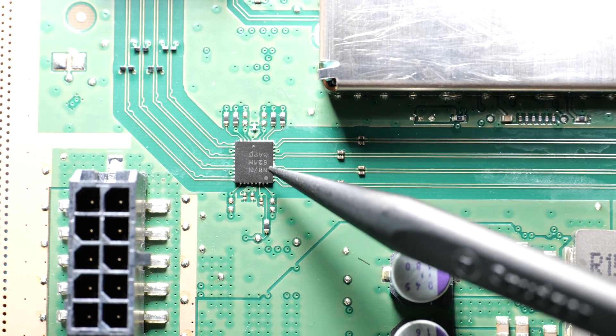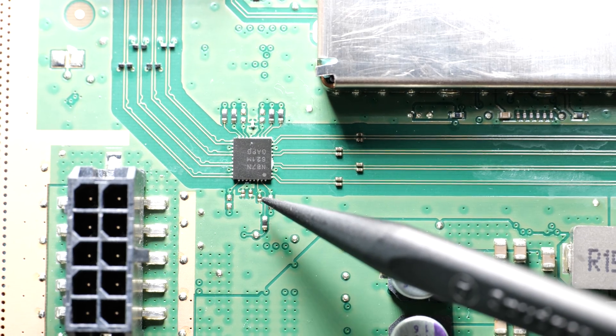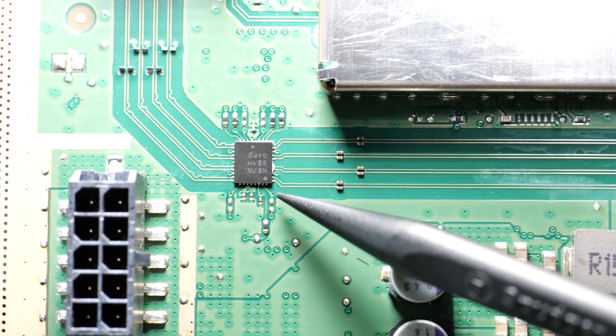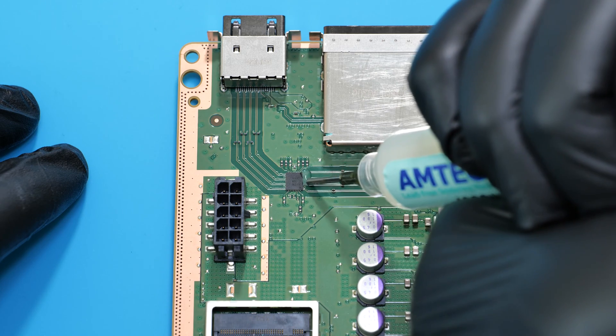Before removing the chip, take a note of its orientation on the board. Here's the dot on the chip, and usually there's also a dot close to it on the board, but this one doesn't have it. Now let's apply some flux around the chip and then we can apply some heat.